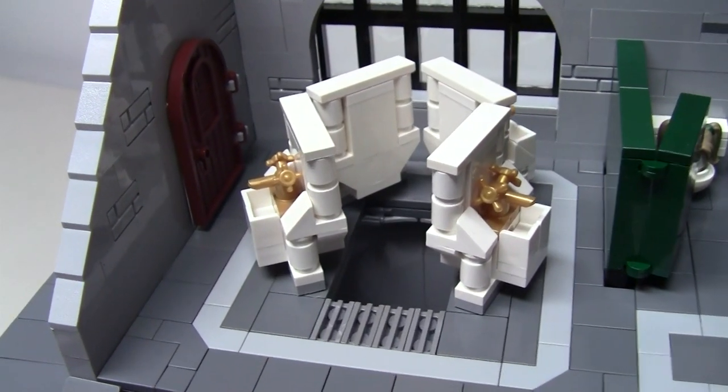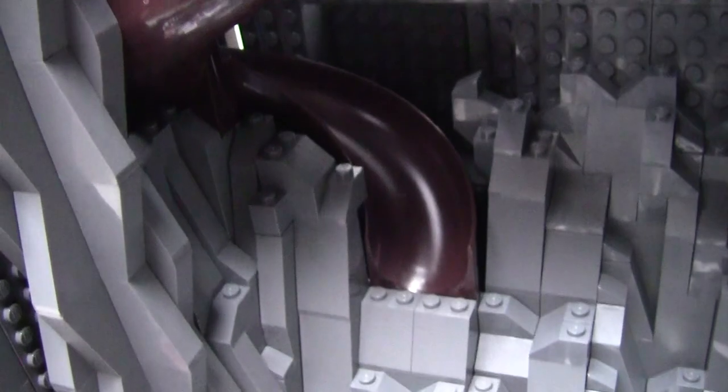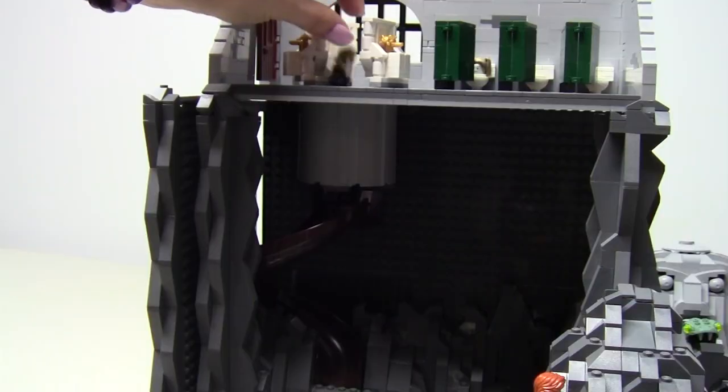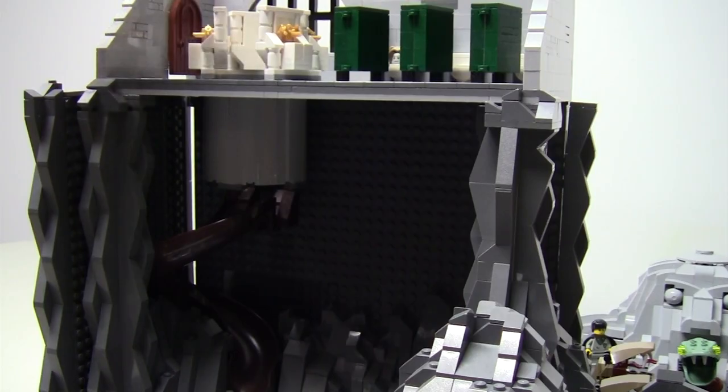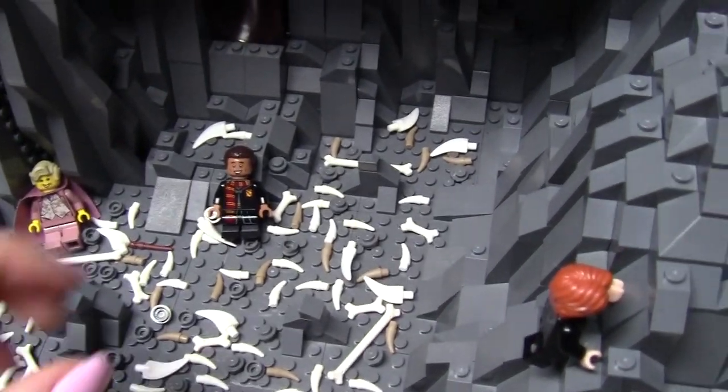When the characters leap into the opening in the sinks, they will fall a small distance and then ride the dark brown spiral slide to the bottom. Dean Thomas has volunteered to show this. Thanks, Dean.